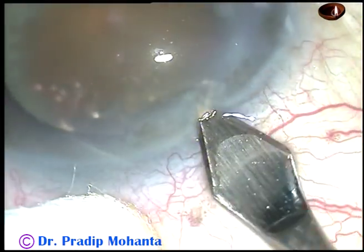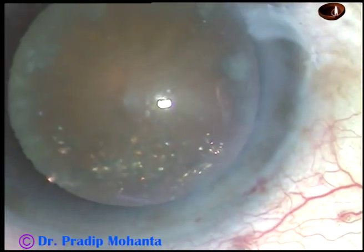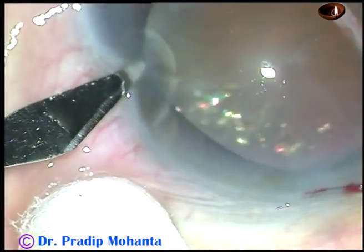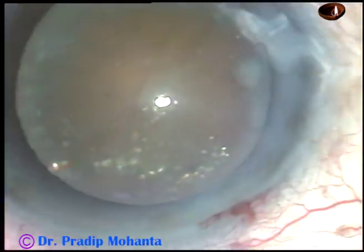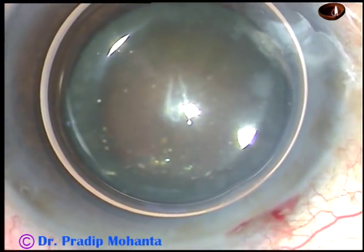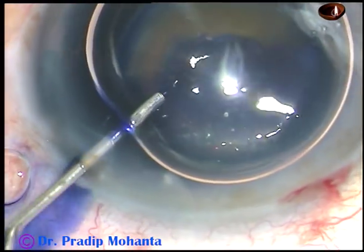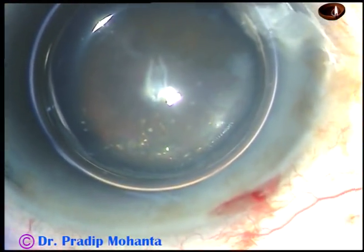I have taken up this case for surgery. Here are the surgical steps. The main incision has been made, and now this is a paracentesis on the left side of the main incision, about 3 o'clock hours away. And now this is a big air bubble. I want to stain the anterior capsule with trypan blue dye underneath this air bubble, and this is the trypan blue 0.06% dye.